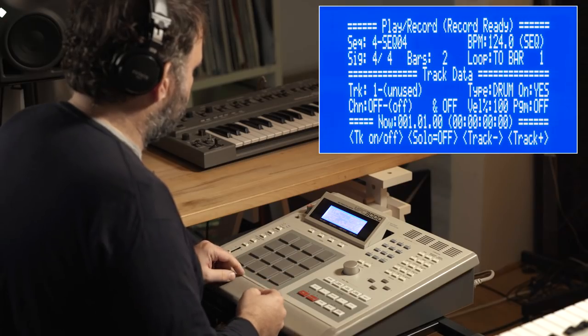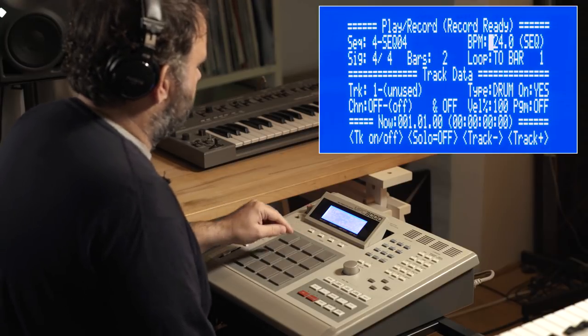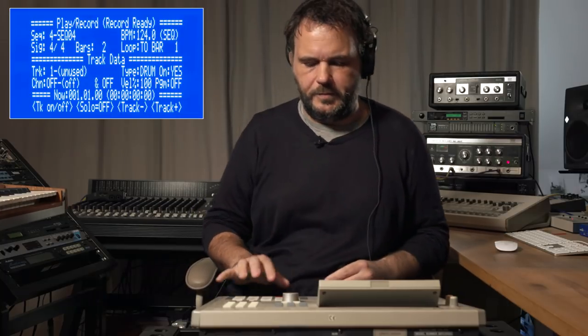What I'm going to do now is create a pattern from scratch so you can see better what I'm doing. Here are the sounds again for you to listen to individually. The conga loop I'm maybe not going to use on this one, because on this pattern I'm going to use a heavier swing — 64% — which is like old school Paul Johnson sound. Daft Punk on the first album were using really heavy swing like this. So it's going to sound a bit off-time-ish because I play everything live, but it gets quantized automatically.